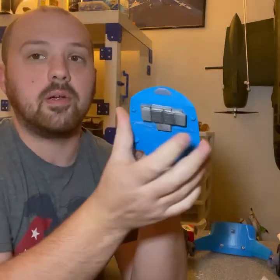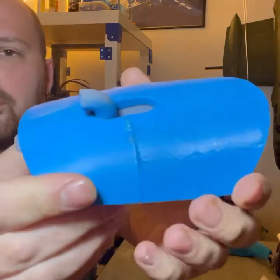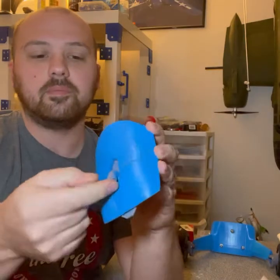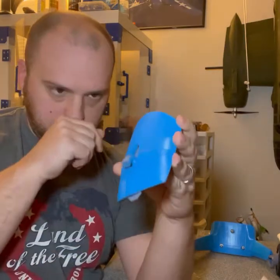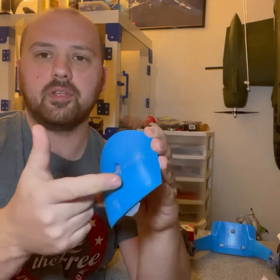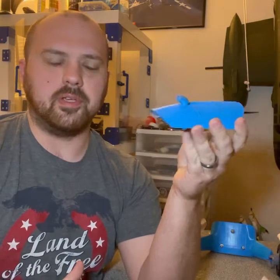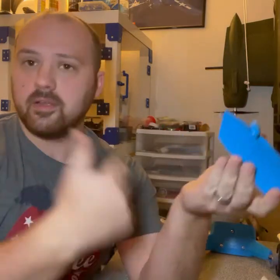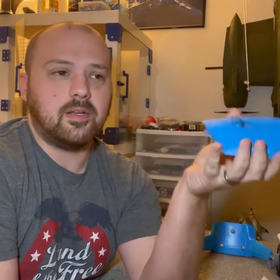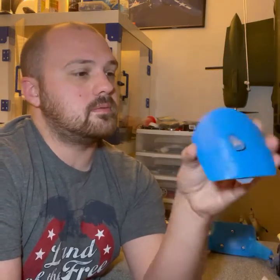Here is my battery hatch. There are some weights in here I had to add because it was really tail heavy. This was printed in two parts and then this piece was all one piece, with a spring inside to engage the latch - the spring is just from a ballpoint pen. If you get this program it comes with instructions and build videos too.